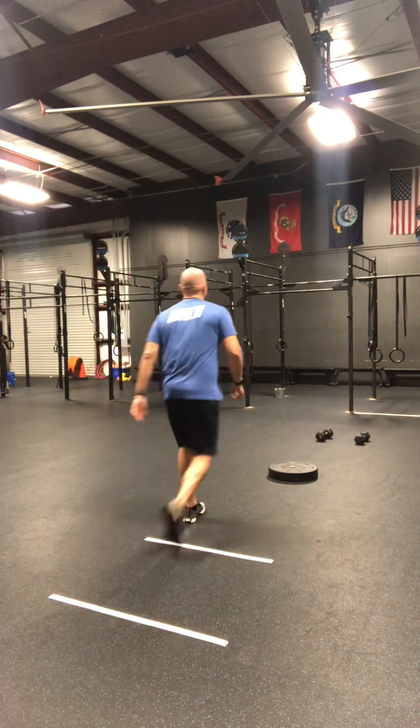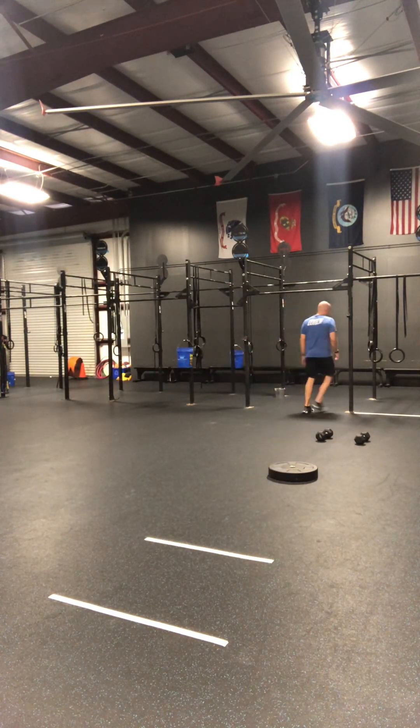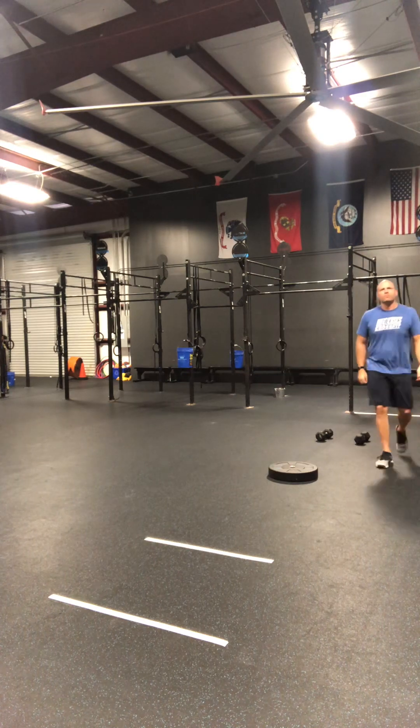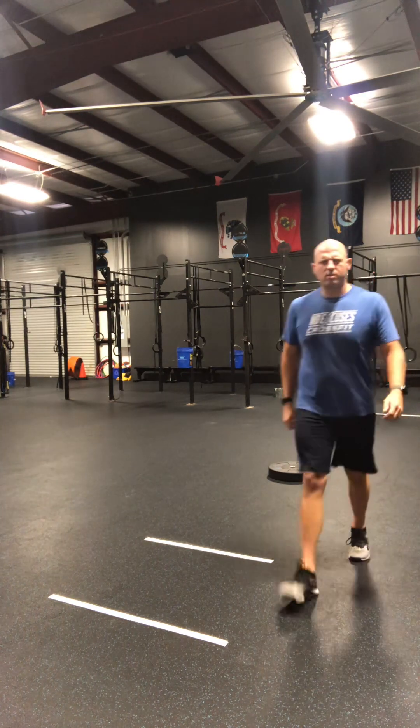You may have your knees be straight or they can be bent. So I'll go ahead and show you what that looks like. The last two reps — those were no reps because I didn't pull all the way up.